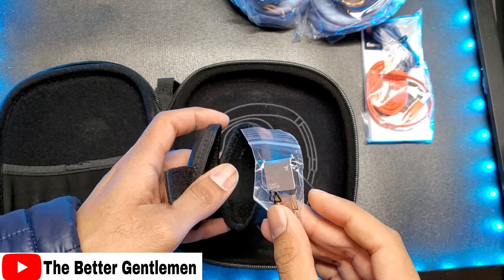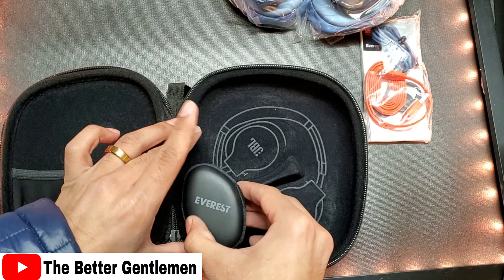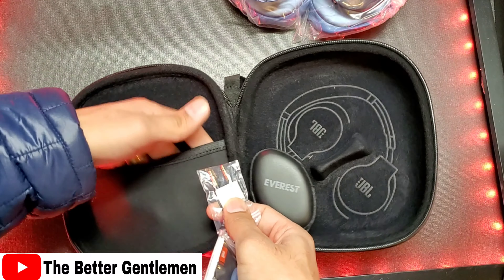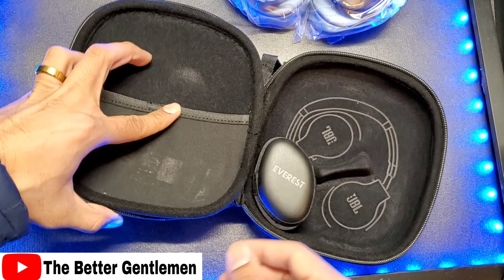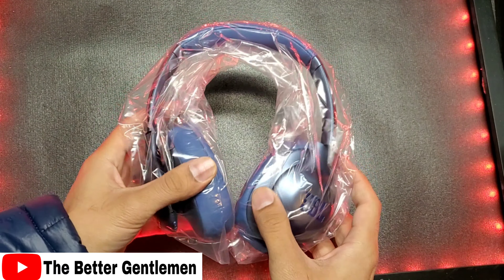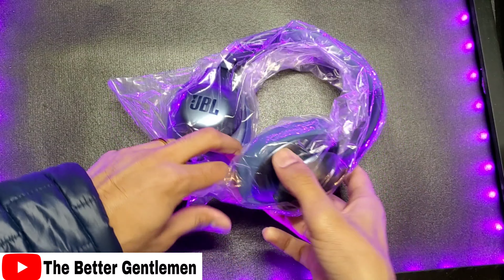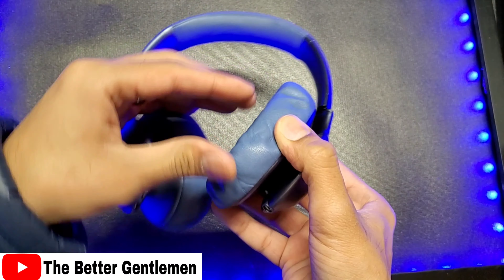Let's go ahead and get this open. We have a removable pouch in there — interesting. It has an airplane adapter inside. That's pretty cool. And the way the material works, you just pop that anywhere in the case and it stays there pretty solid. We also have another airplane adapter in here. Since this is a refurbished one, I feel like somebody returned this and slipped this in there and nobody at JBL noticed.